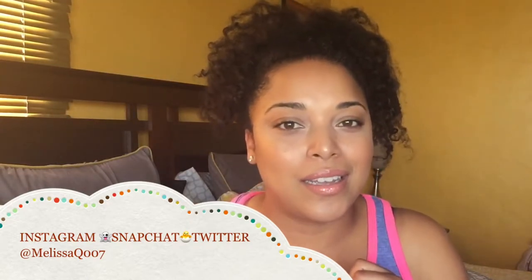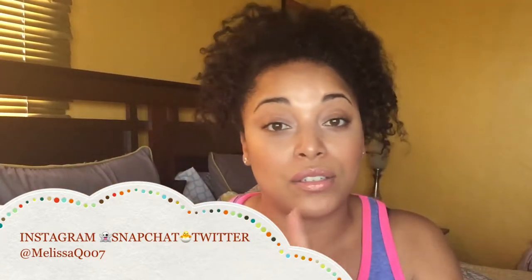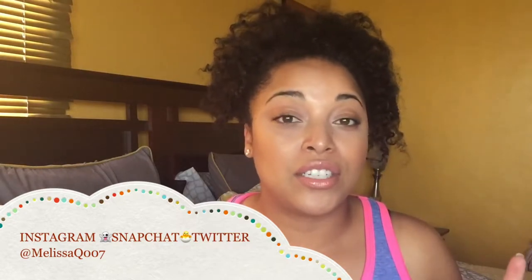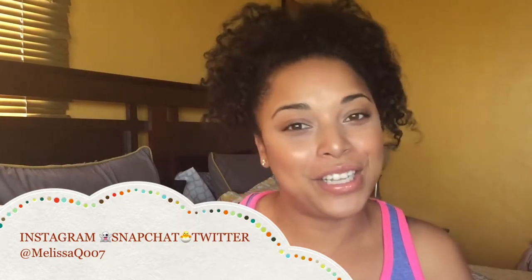It's another naturalista. We got our heads together and we decided to come with this back to school tutorial for you guys.